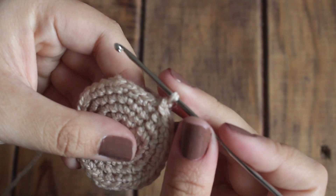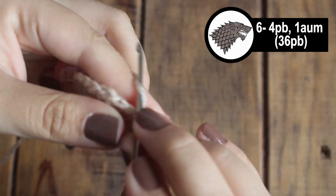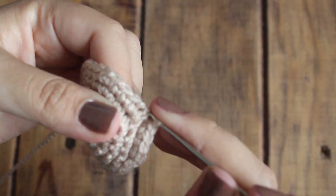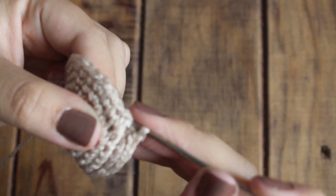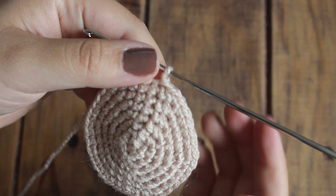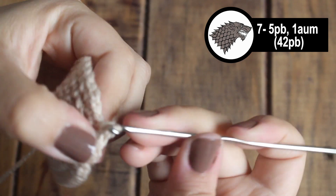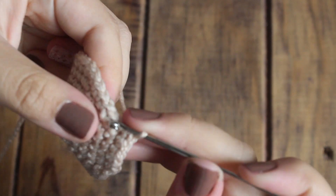Para la vuelta número 6 vamos a tejer 4 puntos bajos y vamos a hacer un aumento. Y así vamos a ir tejiendo 4 puntos bajos y un aumento en toda la vuelta. Ahora para la vuelta número 7 vamos a tejer 5 puntos bajos y un aumento y repetimos esta secuencia en toda la vuelta.